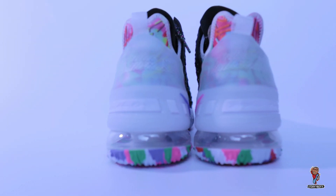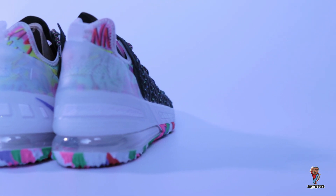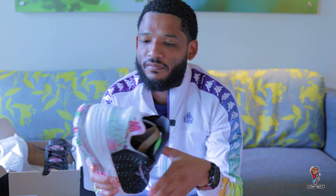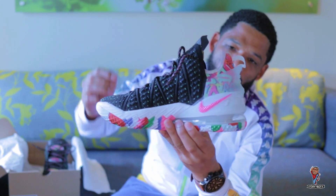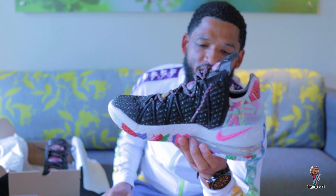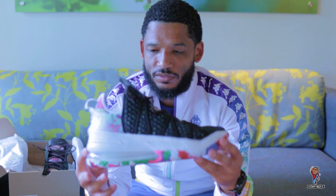Towards the heel area, you have this heel tab and also a plastic covering over the material there — it's quite colorful. Then it's got the Nike branding on the medial side. Overall, I must say, awesome sneaker.